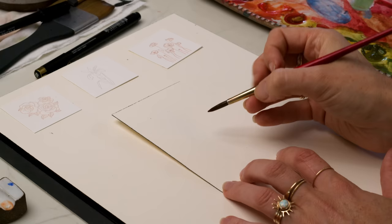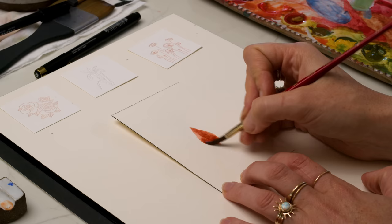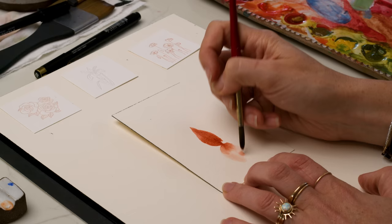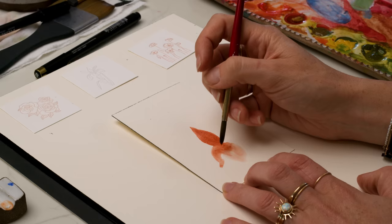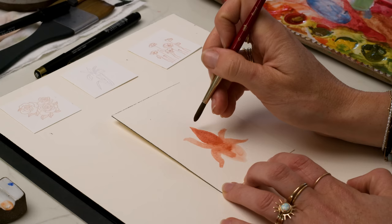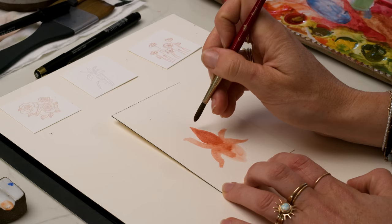I'm using dragon's blood watercolor paint and a lot of water. It's got this skirt shape — or star shape with a skirt on it. I'm grabbing more dragon's blood in a buttery consistency and painting in this spine on each petal, just starting at the tip of the petal and then down to the base to give it that contrast.